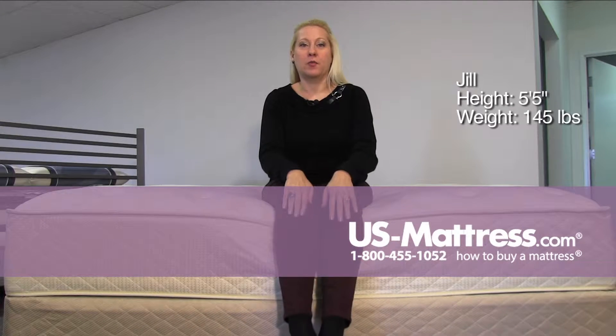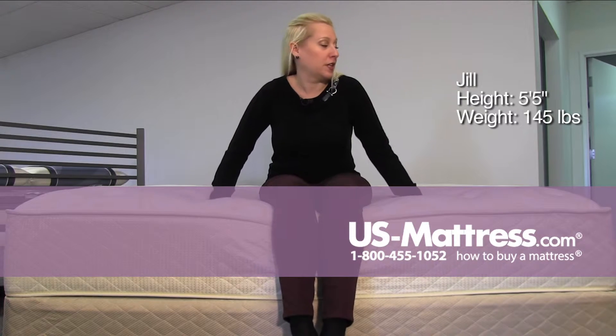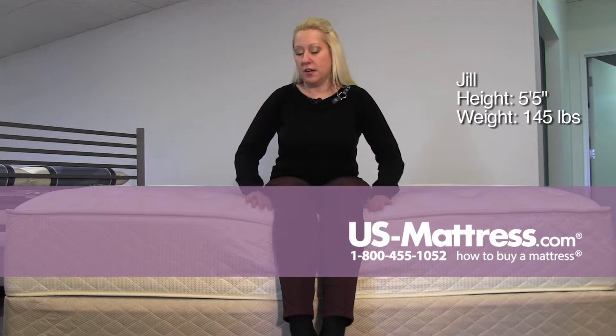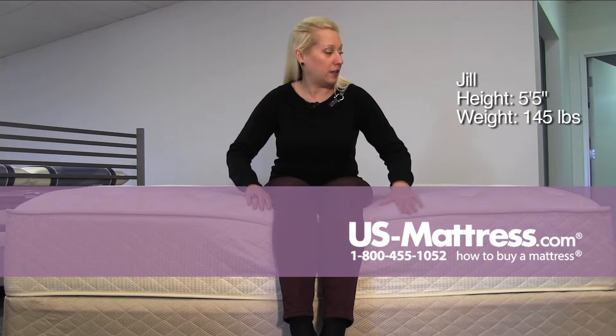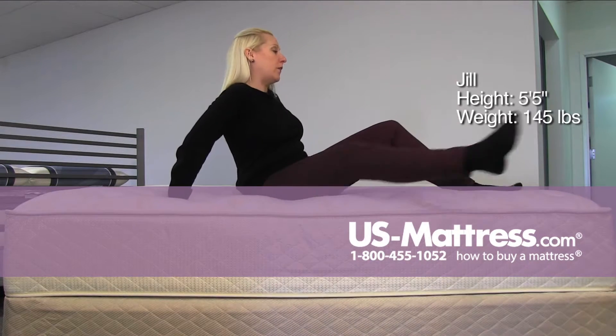This is a Spring Air Back Supporter Latex Aristocrat Firm, and there's a lot of latex foam on the top, which is really nice — it's got a really foamy, supportive feel. I'm not even feeling edge support as I sit on that edge, and you can see it's a pretty substantial size mattress as well.